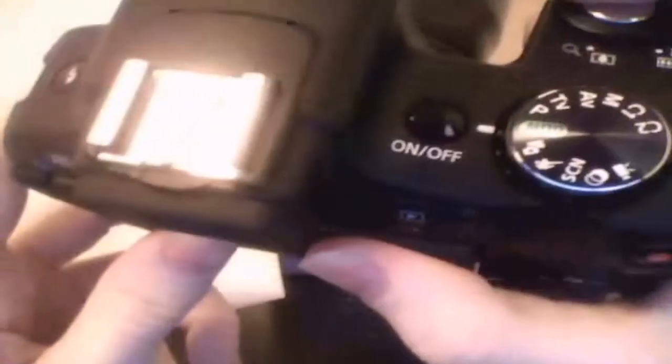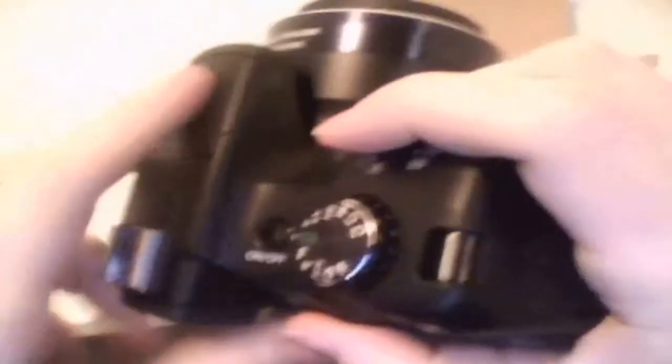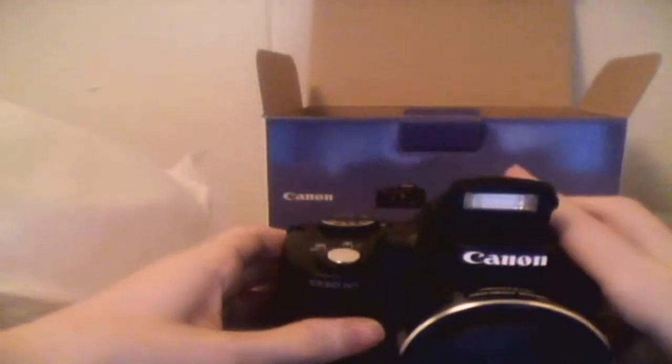I heard about some sort of recall a couple months back — I'm not sure if they fixed that. This one doesn't have that certain material on it, but if it turns white I'll know. Anyway, I should probably turn the camera on but I'm gonna charge it first. I don't know which button is for the flash, but it pops up right here — there you go, the Canon SX-50 HS.